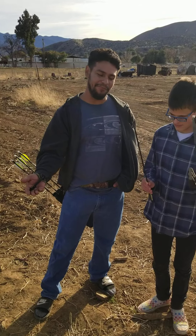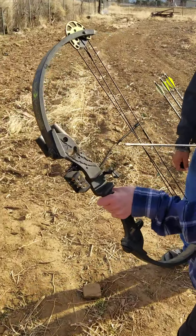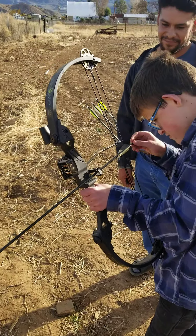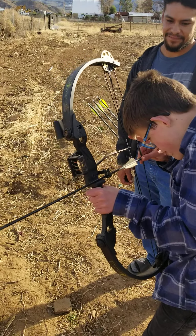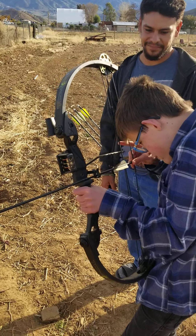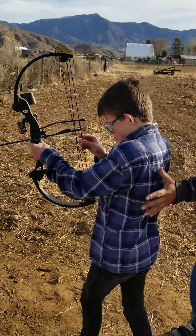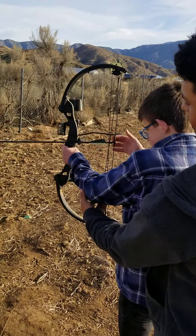Pretty much the first step is get your arrow inside the quiver — and the quiver is this thing right here. Then you want to clip it on. Then you want to draw back. Make sure your arm is straight.